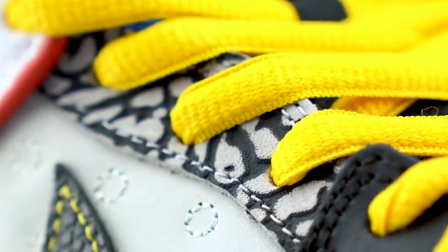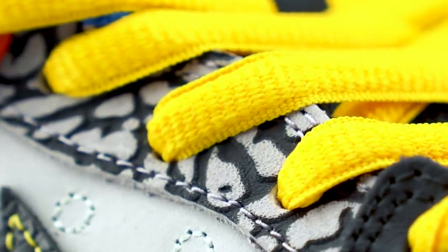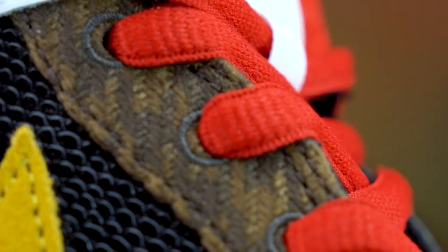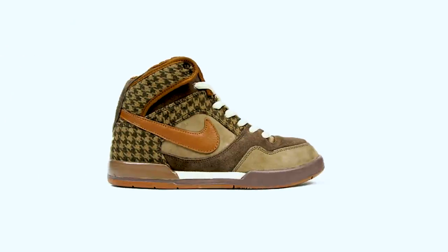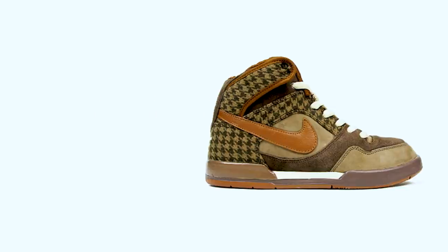Wrapped around the toe cap is the elephant print from the P Rod 2. You can also find the elephant print on the right shoe where the eyelets are for the laces. On the middle of the inside of your left foot, the eyelets are made out of this weird potato sack looking material that was taken from the very ugly P Rod 2 High in the middle brown and dark oak wood colorway.